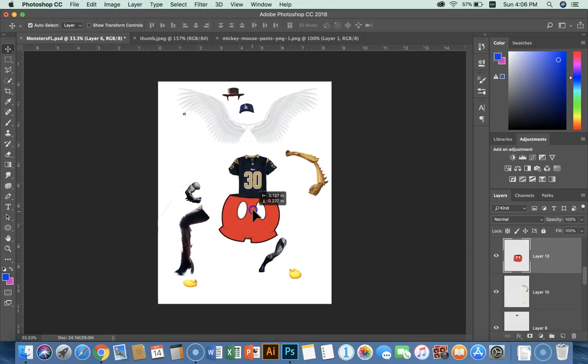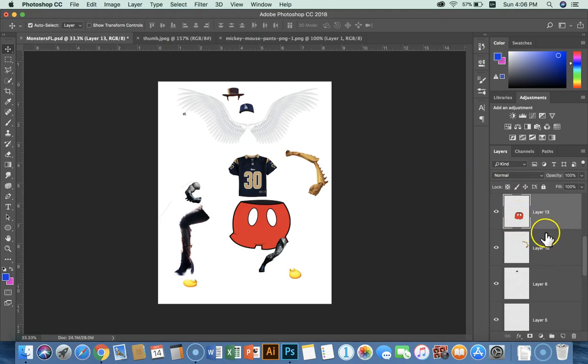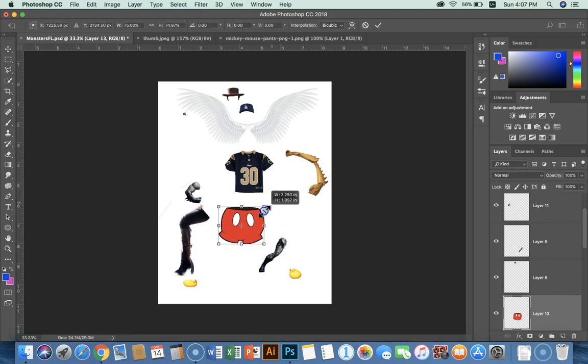So we need to assemble now, and some things need to go on top of other things. We're going to use our layers panel here — whatever is on top in the layers panel will be on top in the image, and whatever is below will be on the bottom. Some things need to be resized — made smaller or larger. So if I start with shorts here, I'm going to do Command-T, hold the Shift key, grab the corner, and drag toward the center.